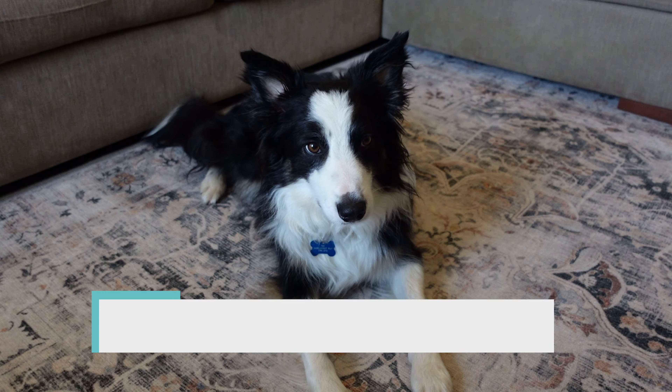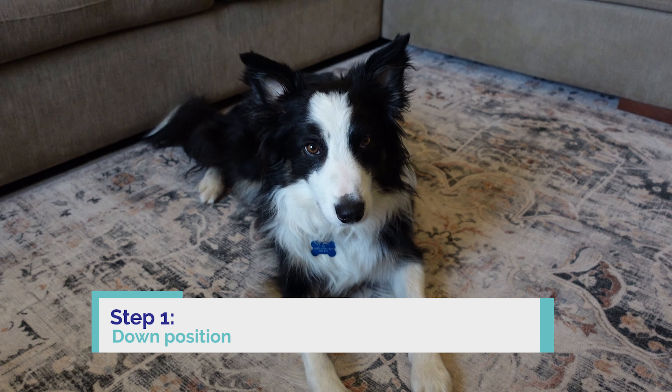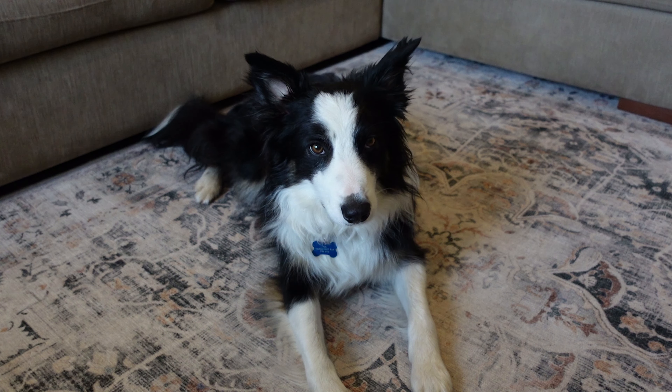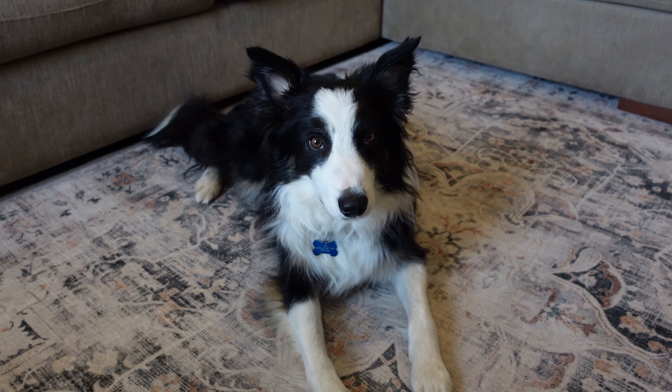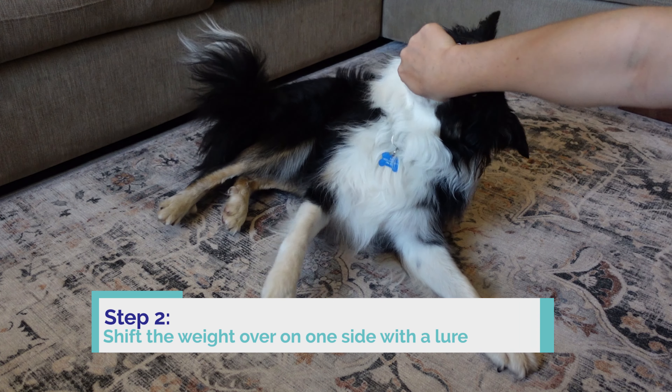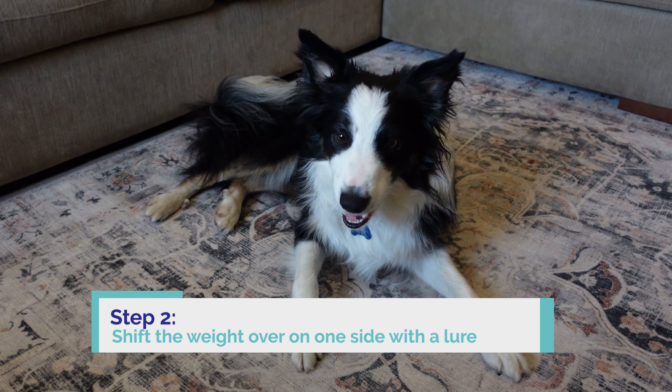Step one is to get the dog in the lie down position, which Chase is demonstrating already. And then from there, you want to take your piece of food in your hand and use that to lure them over to the side. Just get them to shift their weight back there, and then we want to reward that.